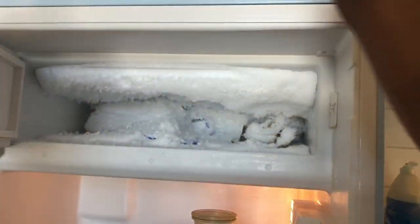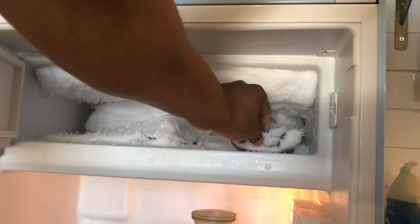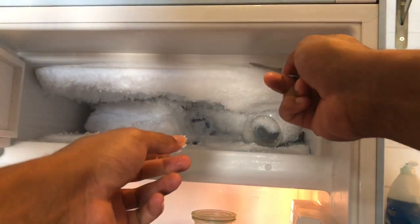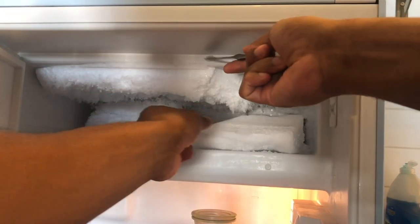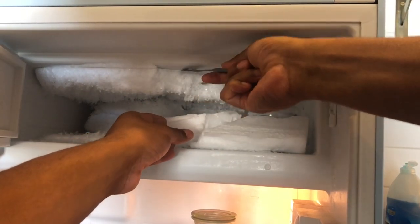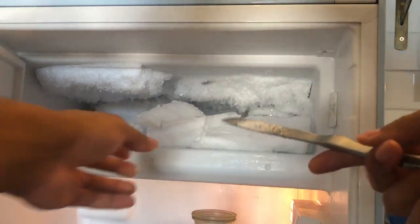So I'm gonna pull that out, get this last one out, put it to the side. Then I'm gonna chip away the ice — take the butter knife, slide it in at the top, wedge it in, and then just slowly chip off the ice from the top, just like that, and put it in the sink. And that's how you remove the ice.